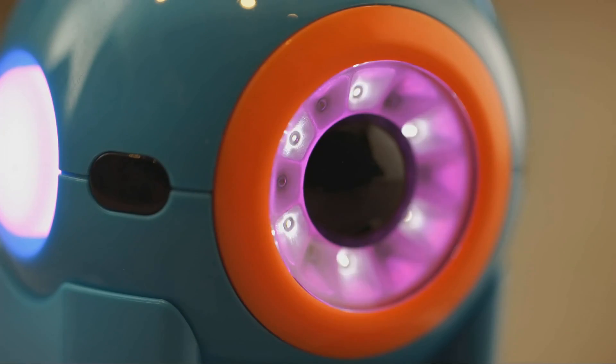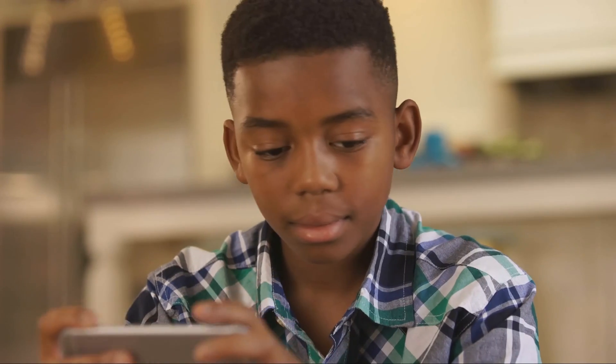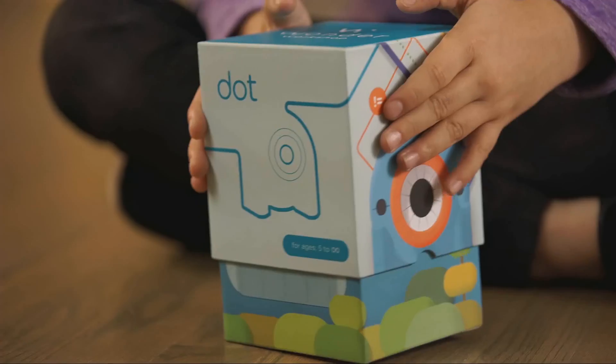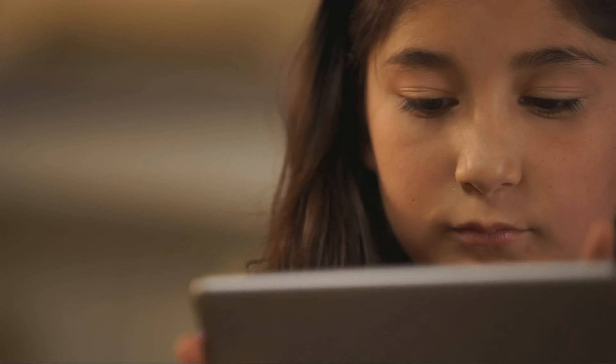Introducing DOT from Wonder Workshop. DOT is the brains of a robot. It's the best way for kids to learn coding and robotics with hands-on play. Right out of the box, DOT is ready to play. No assembly required.